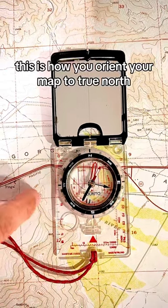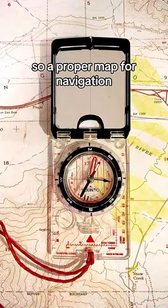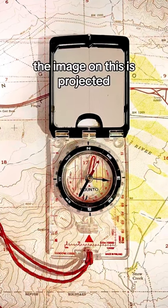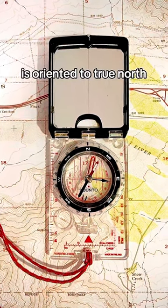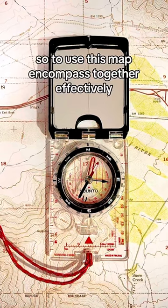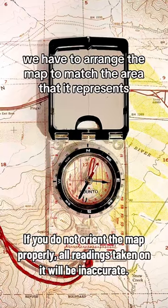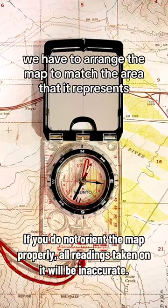This is how you orient your map to true north. A proper map for navigation like this one has its image projected and oriented to true north. To use this map and compass together effectively, we have to arrange the map to match the area that it represents.